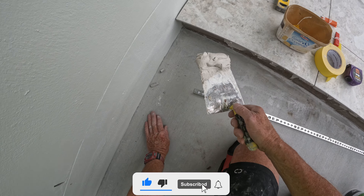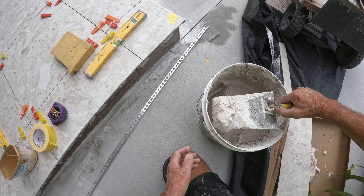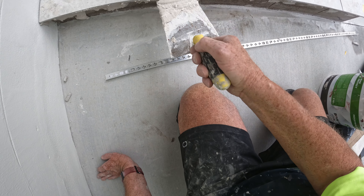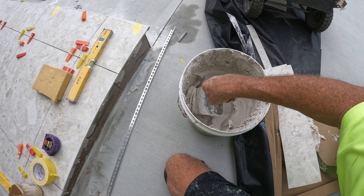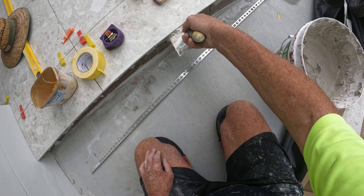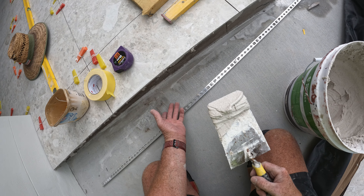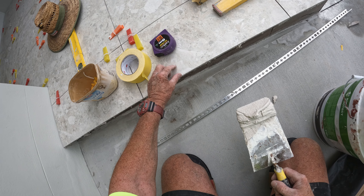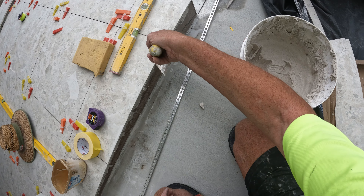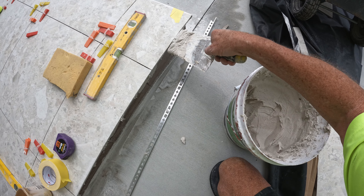When you're doing your edge like this — with stairs or anything like that — you always support it, you always put glue in under there. Always. It's a biggie. A lot of tilers just put their tile on and that whole edge, back like 10mm, is drummy. But when you put your glue in like that, you're not drummy.